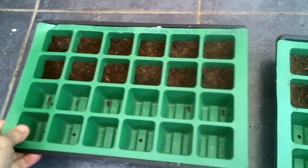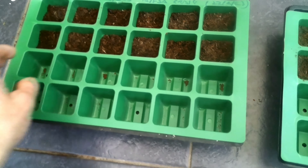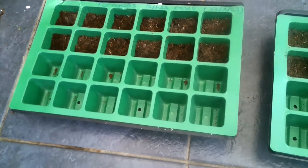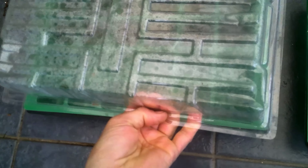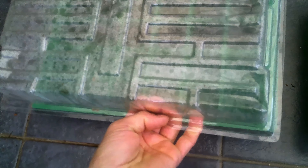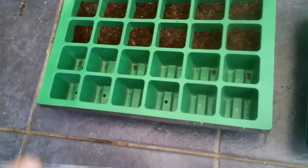Let me know in the comments what you like to grow and what you intend to grow or are growing at the moment. So for the tomato seeds, I've got a propagator here — it consists of a tray at the bottom, a tray with cells, and then a plastic lid which we put on top once we've planted the seeds and watered them. That just creates humidity.